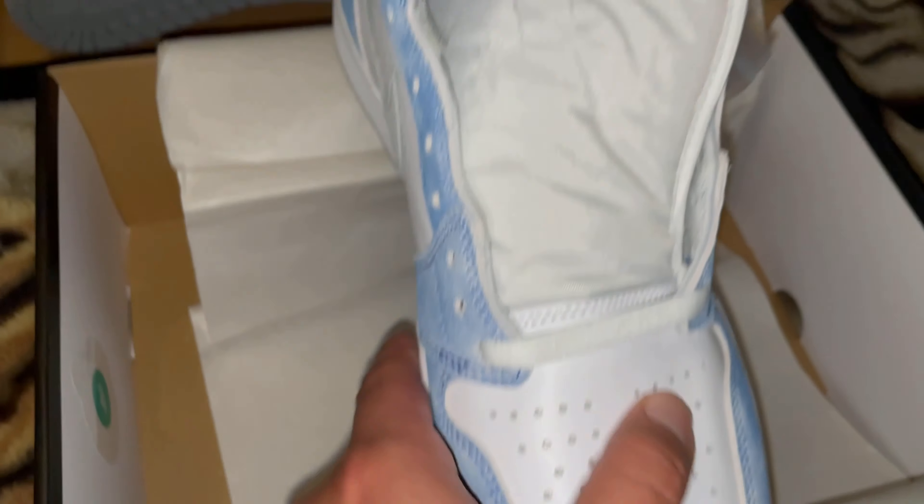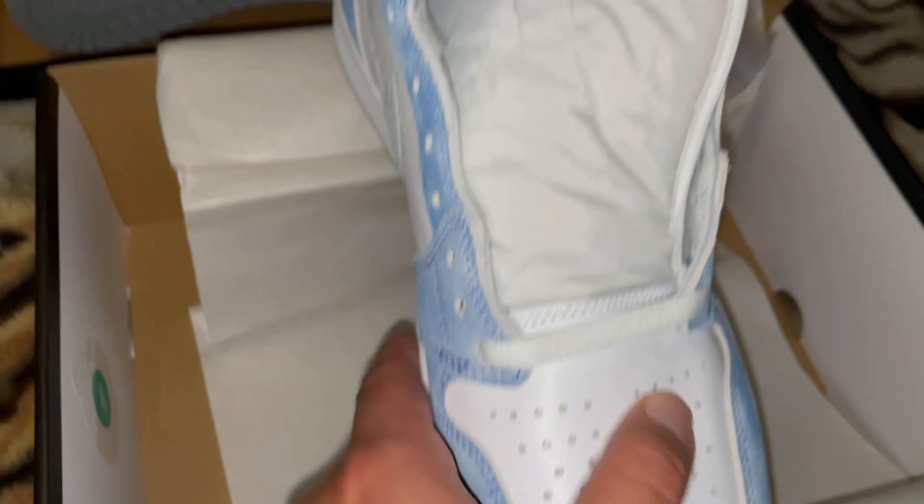I'm going to give y'all a quick review of this Jordan 1 Hyper Royal. I already seen the shoe. It's a dope colorway. The material is not all that, but it's a super clean shoe. That's the gray check, that's a white tongue. Nike Air in blue right there. The bottom of the shoe is all gray. The other shoe does come with extra shoelaces — extra blue laces. Original laces are going to be all white. Let's look at the toe box and see how the leather feels on there. Not bad.